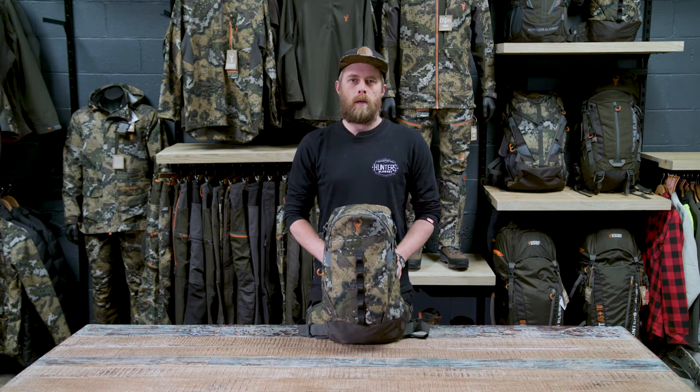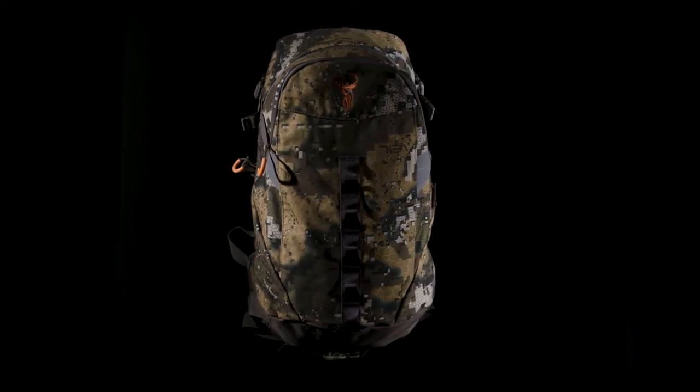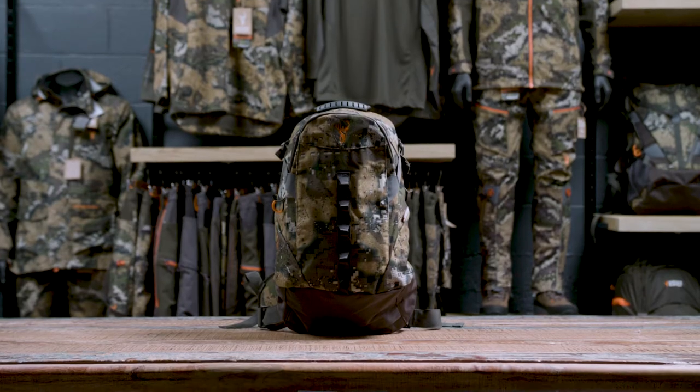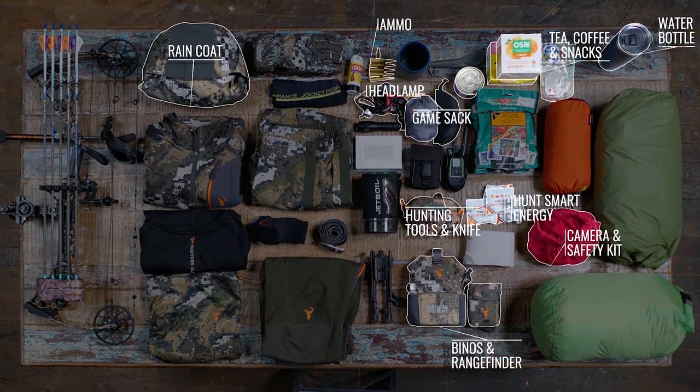Starting with the smallest backpack in our range, the Vertical pack. This is 15 litres and ideal for quick hunts or if you're going light and fast. We've got two main pockets here so you can separate different gear. There's internal organization in this front pocket for smaller items. The pack is big enough to carry your lunch.